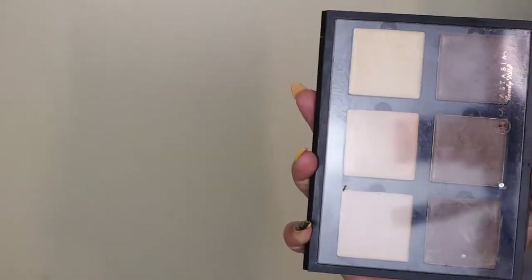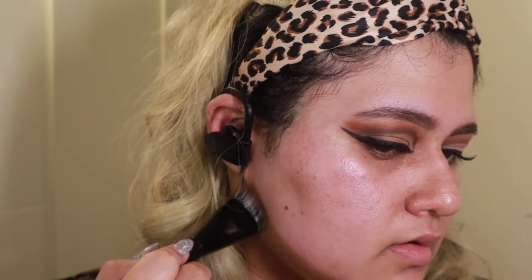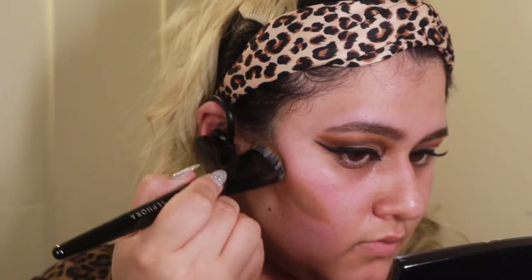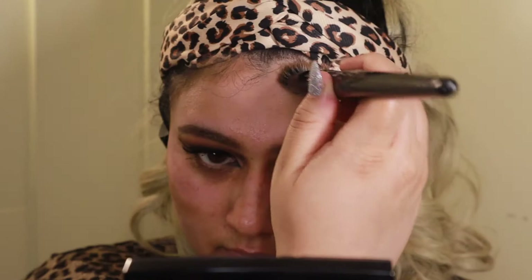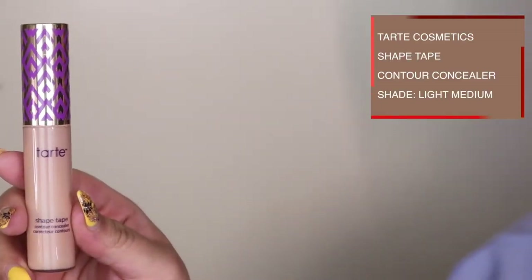Now it's time to contour and highlight. Because this look is an extreme contour and highlight, I'm going to start with my jaw. I'm using the ABH contour palette and carefully mapping out the jaw — the reason I'm going so high up is because in the look the jaw is extremely high up, specifically on Shay Mitchell. Since I took the jaw a little bit higher, I'm also taking the cheekbones a little bit higher, and then shaping the forehead narrower on the sides as well, leaving the middle part completely alone.